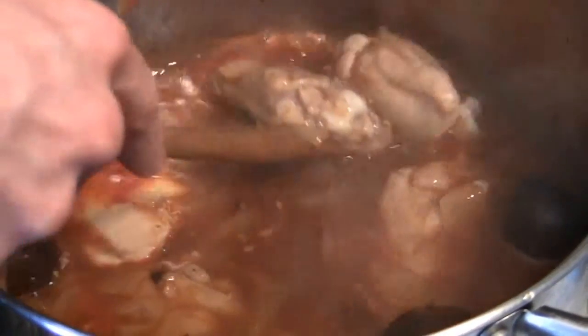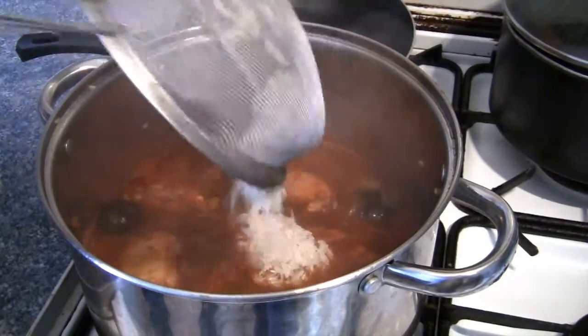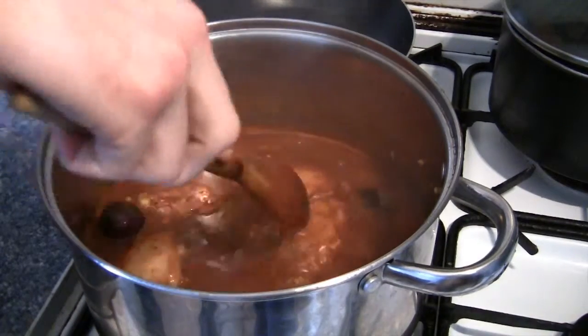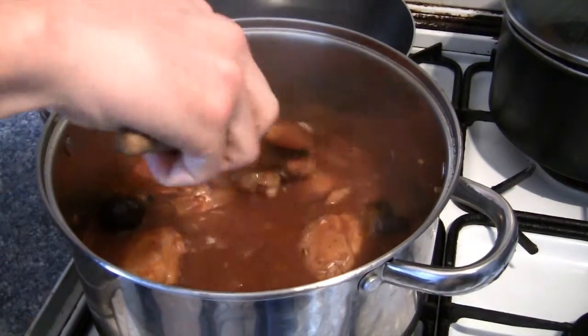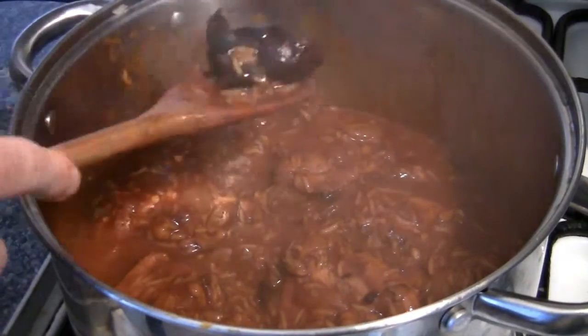The dried limes tend to float to the top, so you can try and weigh them down with pieces of chicken if you like. Allow the stew to simmer for around 10 minutes before adding your washed basmati rice and stirring that in. Now you just need to allow the stew to simmer for around 15 to 20 minutes.